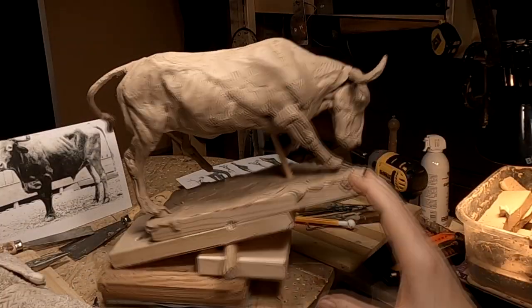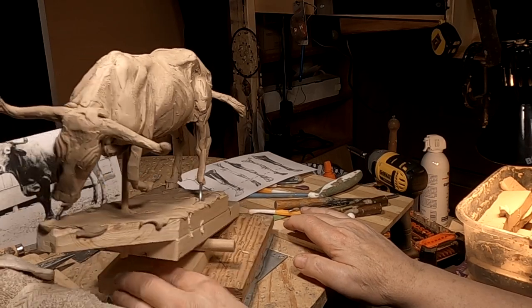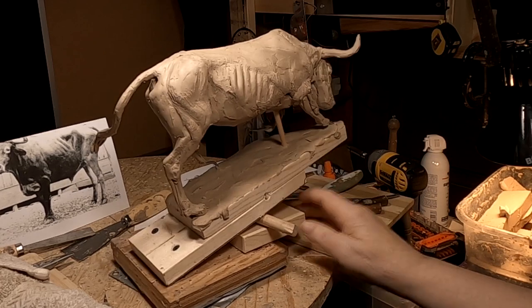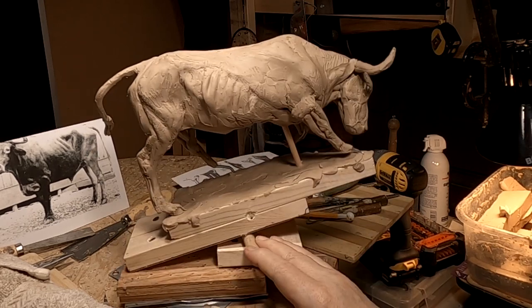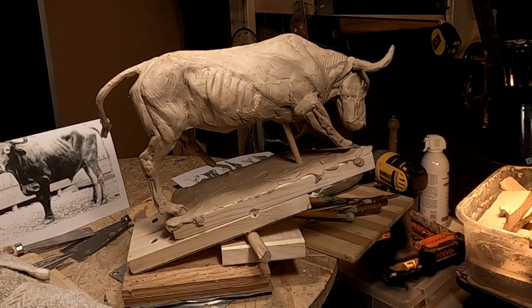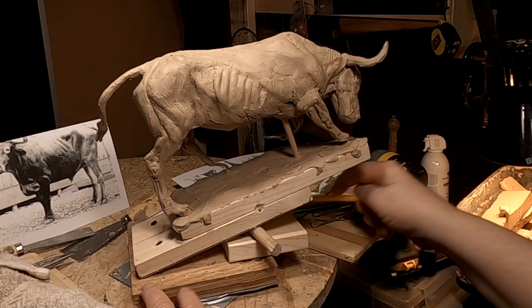I'll move on to the other side of the steer tomorrow and work on that — try to do it tomorrow. I like the way it's coming out. We'll see how this goes. I thought the front leg looked a little short, but it isn't — I double checked on that. Everything's right on the button as far as proportions go.